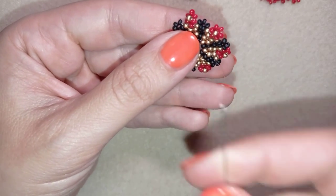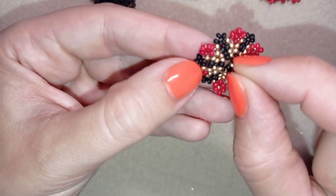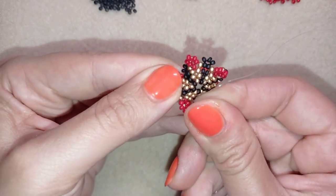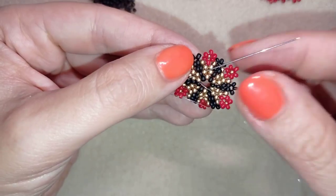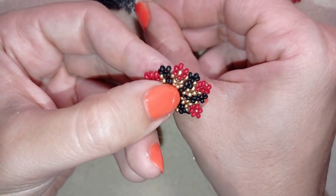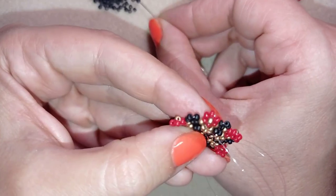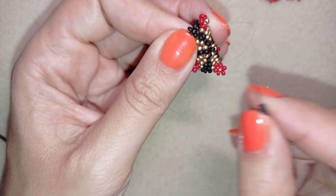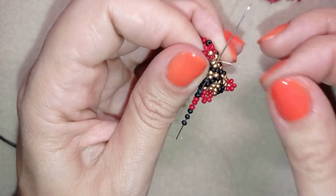I will go from the other side of my work because this is where I'm going to start my ring band. I have here a golden, a black, and a golden, and I'm going through those three beads. I'm going to take three black beads, three red beads, and three black beads again — this is what I have on my needle. As I'm exiting from this golden, black, golden, I go back again through this golden, black, and golden.